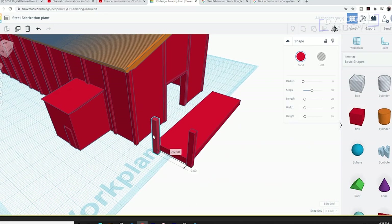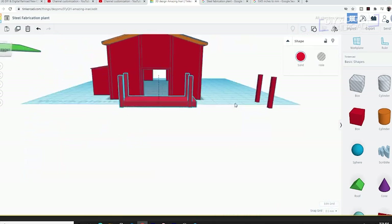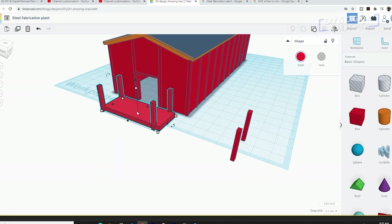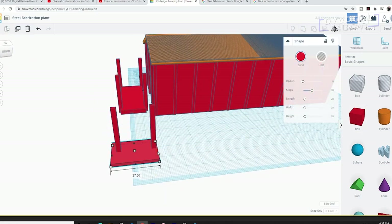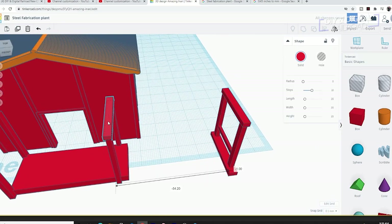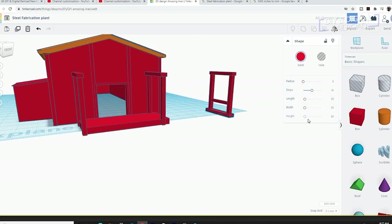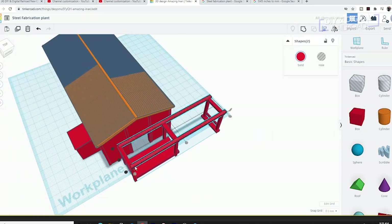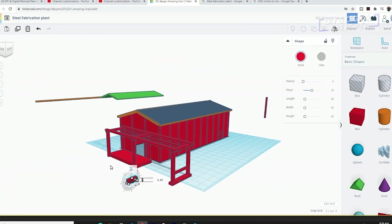Next it's time for the gantry that moves the steel from the cars to the plant and vice versa. I start with a solid base — this may not be prototypical but it will help with a stable print. I create supports for the gantry and brace them appropriately, then put a couple of beams for the trolley that carries the beams from the cars to the steel plant.